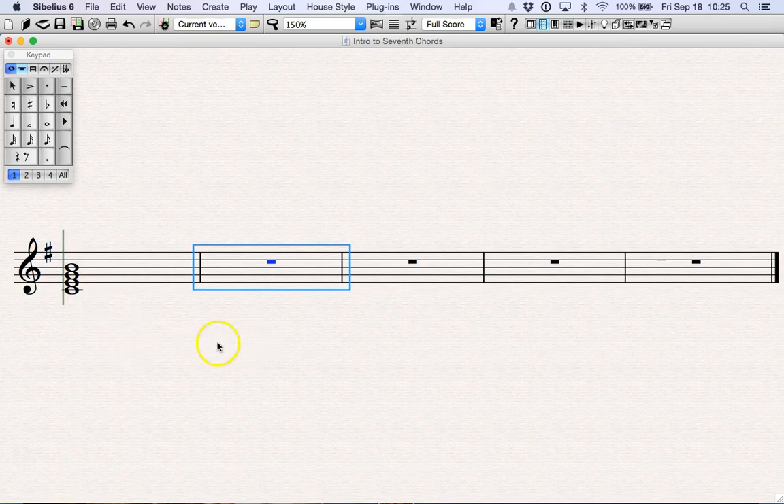We're going to organize this based on your knowledge of triads. There are three triad types that you should know: the major triad, the minor triad, and the diminished triad.